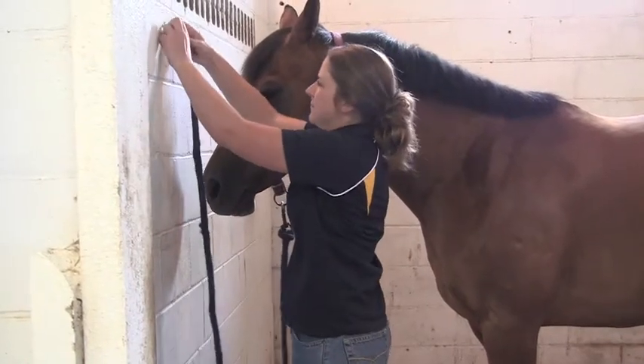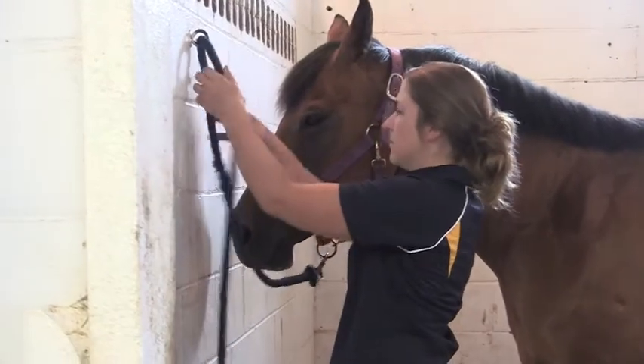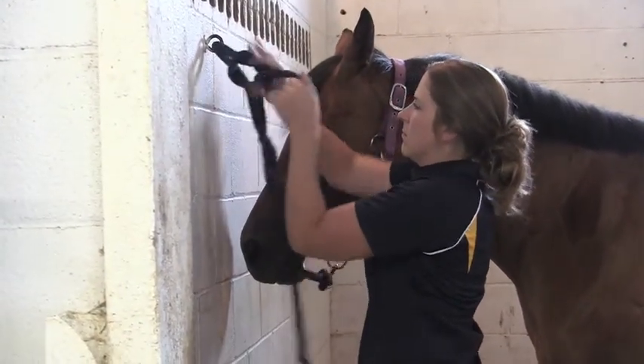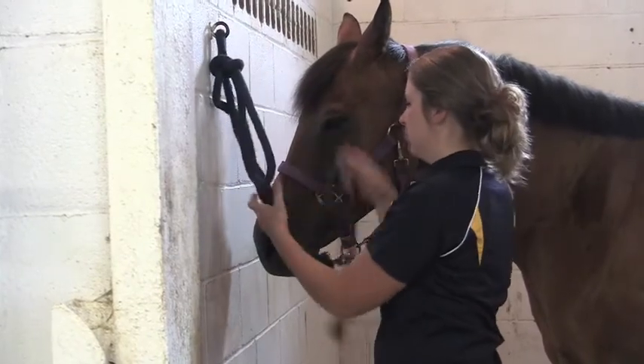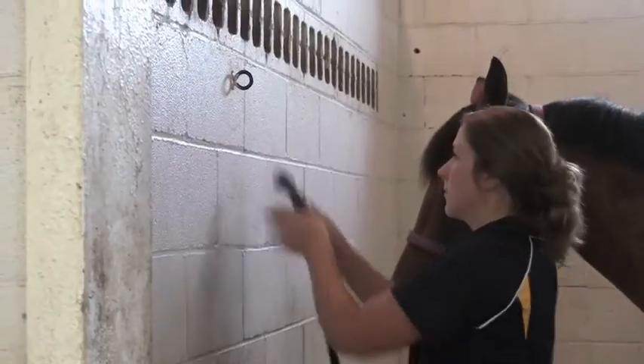When tying a horse, you'll utilize a safety release knot, tying to something that's sturdy and unmovable like a tie ring in a wall. You'll tie at eye or wither height with about an arm's length, or 12 to 18 inches, worth of slack. Let's watch in slow-mo.